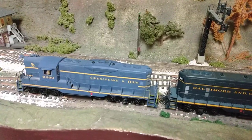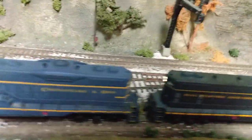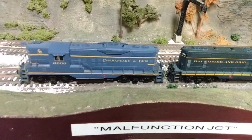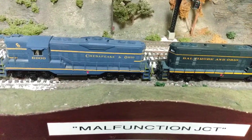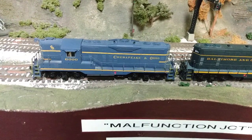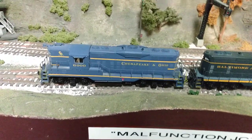Hi, this is Casey Jones 1950 on YouTube. Recently I poked a little fun at another YouTuber's video about Bachmann's products. He was showing a Pennsy K4 that they had made the mistake of putting PRR on the keystone number plate in the front instead of the number.